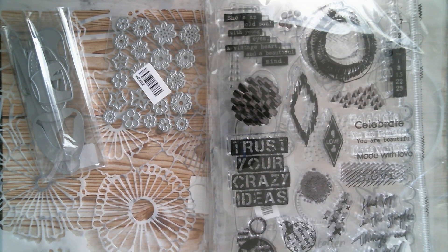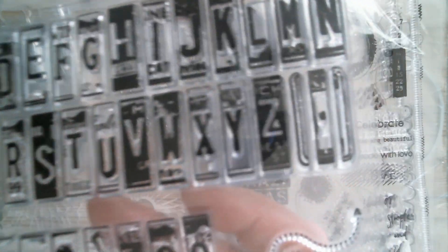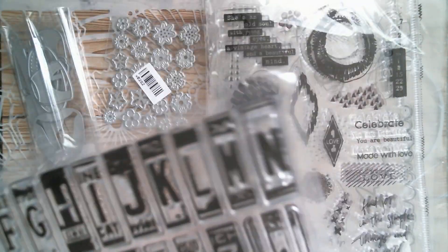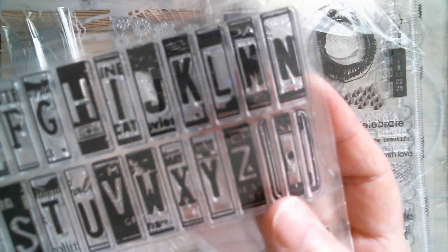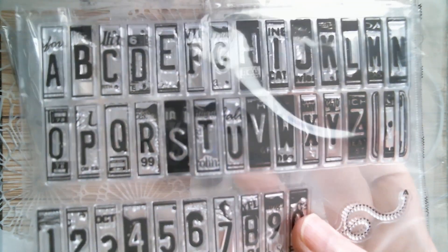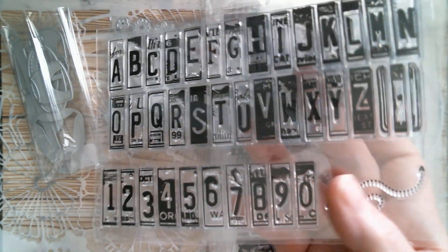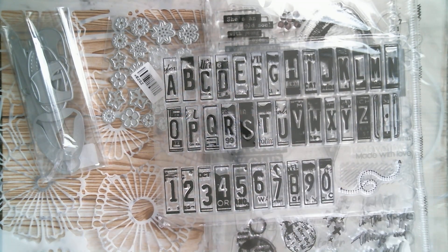I've got a license plate stamp, and then on the second row you've got the ends of the license plate, so you can stamp everything you want and then put ends on it. Because they're sort of like perfectly straight rectangles, you can just cut those out with your scissors once you've stamped them.